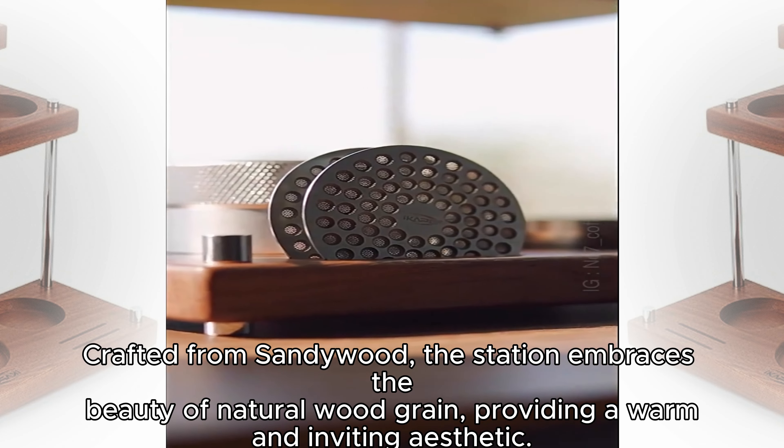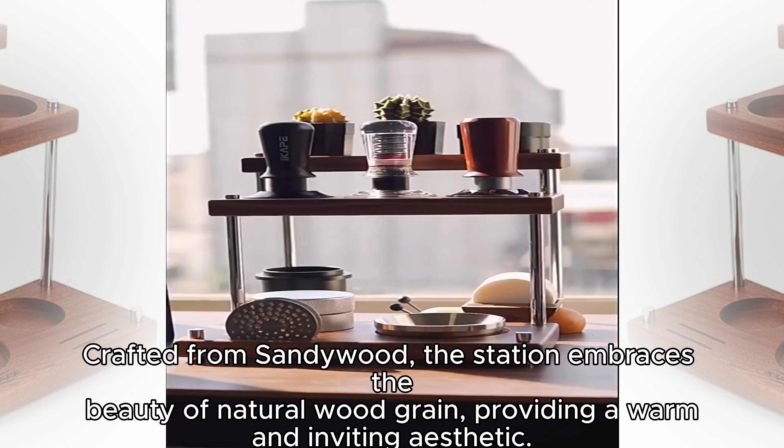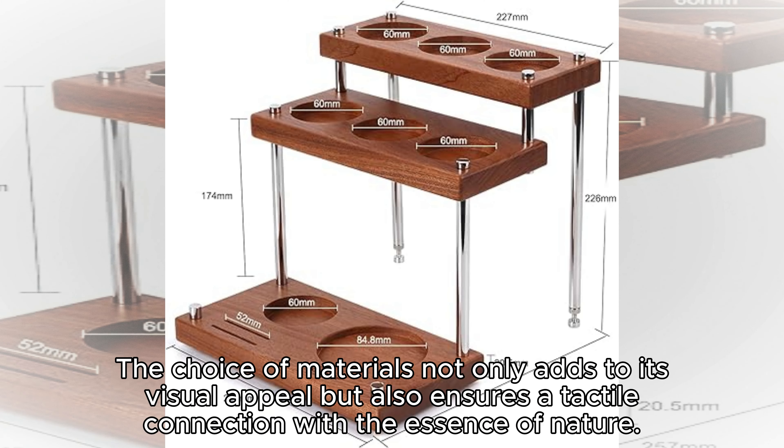the station embraces the beauty of natural wood grain, providing a warm and inviting aesthetic. The choice of materials not only adds to its visual appeal, but also ensures a tactile connection with the essence of nature.